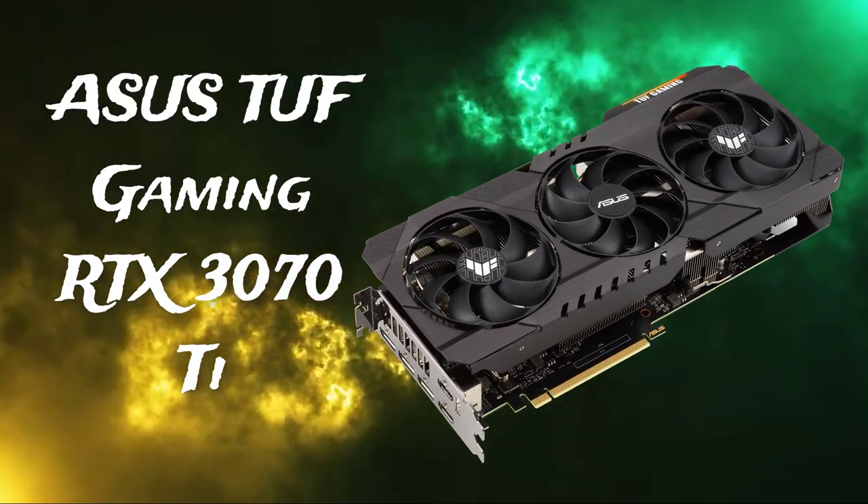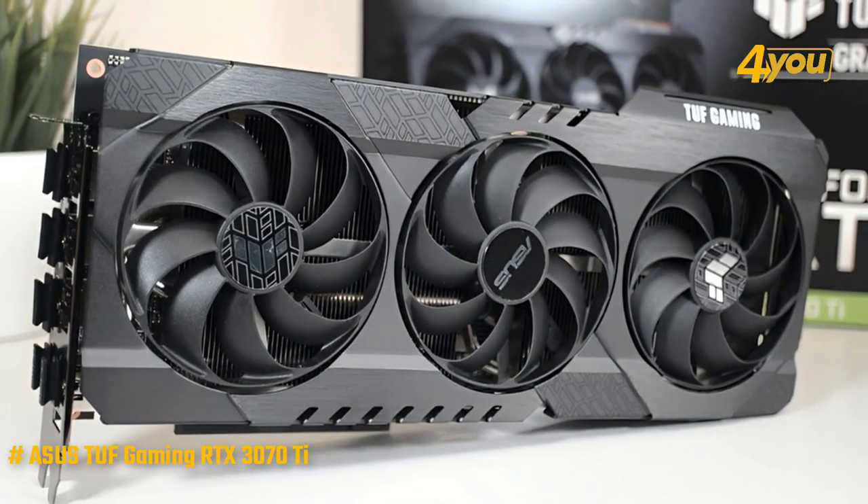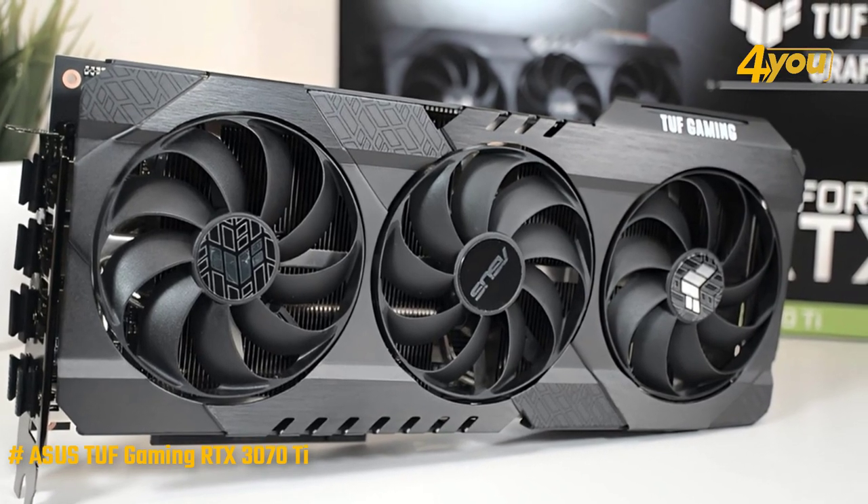The Asus TUF Gaming RTX 3070 Ti. When we check the contents of the box, we find a renewed design that we have not seen from the brand until now, as the whole of the new TUF 30 series is designed specifically for gaming.